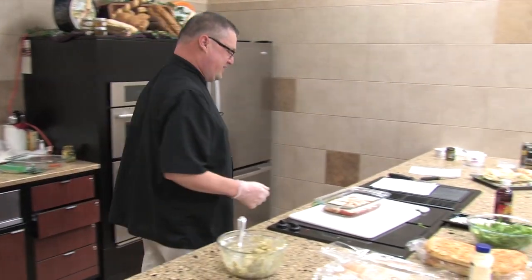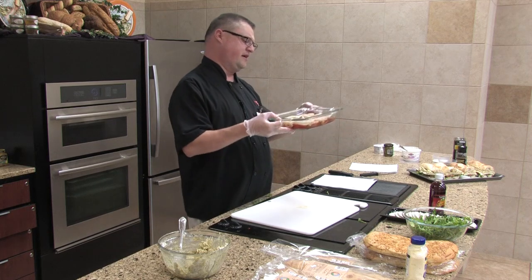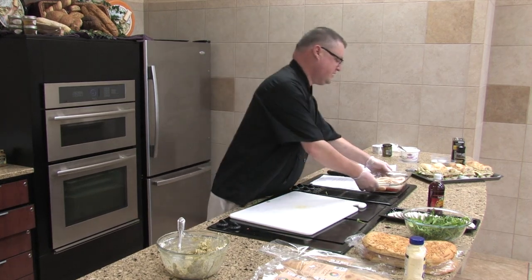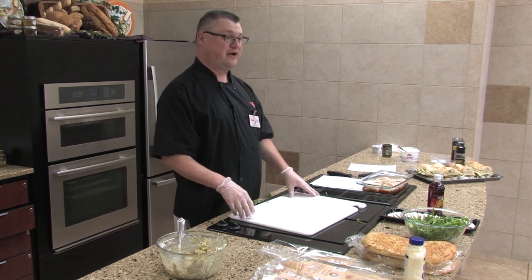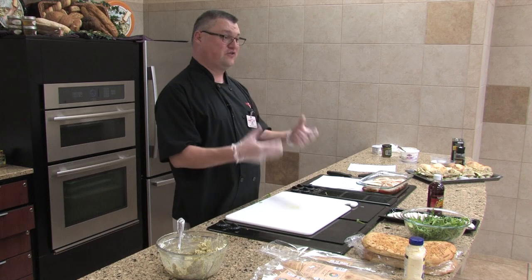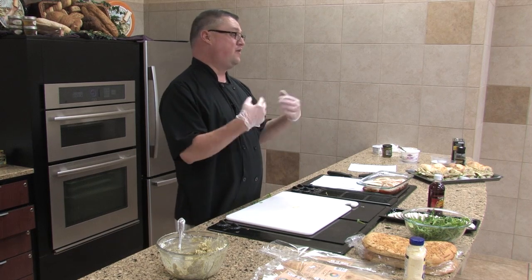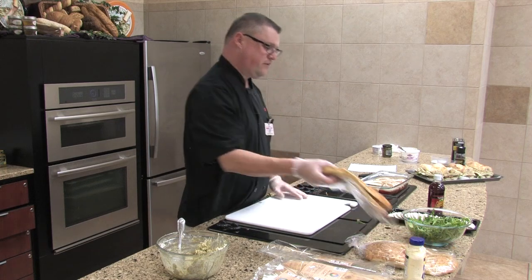We've put some red wine vinegar in here. It says to marinate them for about 30 minutes, but if you've got an hour, two hours, or even overnight — marinate them overnight, it won't hurt it. The longer you marinate, the more flavor you're going to get out of it.